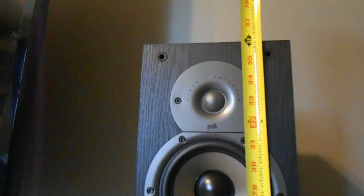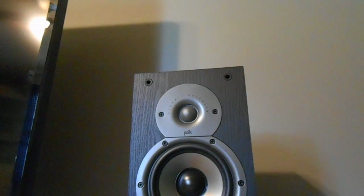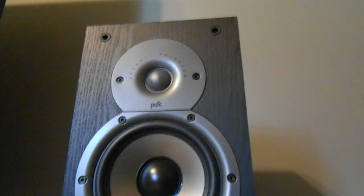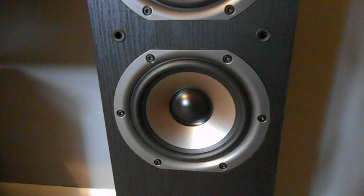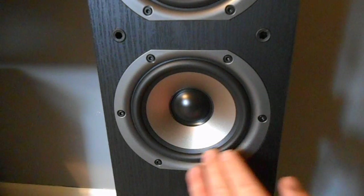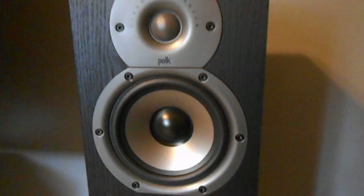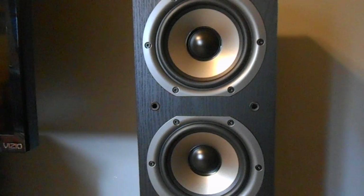There's your actual size dimensions. Now with the screen off I wanted to show you a few things. These are the rubber surrounds, which is very nice to have because unless you have them in a very humid climate or sitting outside, they're not going to rot out the way foam will. These are rubber surrounds and you also get your silk dome tweeter, which is very nice.